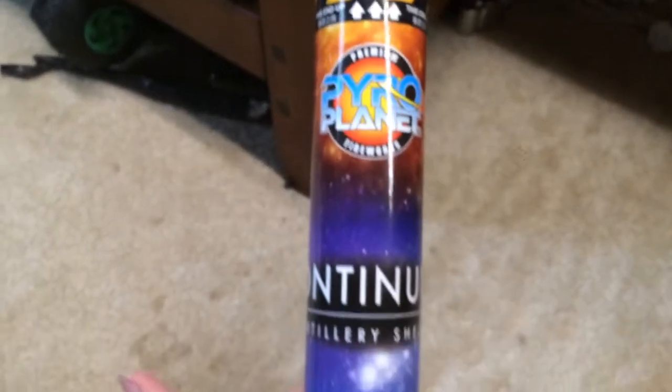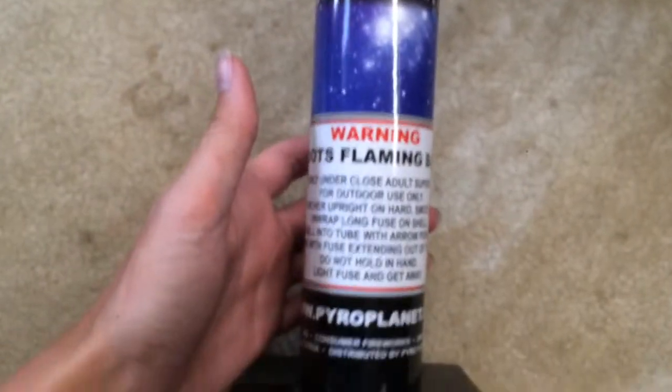Now we'll open the box up and pull out the tube. Bring it over here in the light — there's the tube. I really like this tube, I'm definitely going to keep this one. I might just put one of these in my room because it's cool. It's fiberglass with a really sturdy base, a lot like the Exterminator shells.